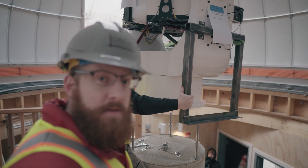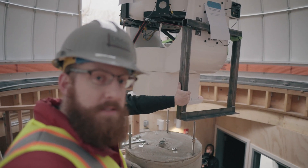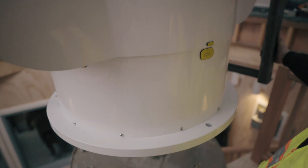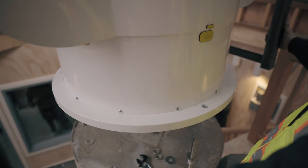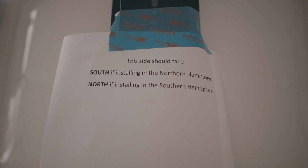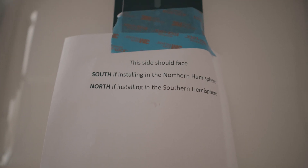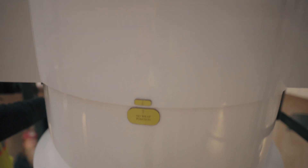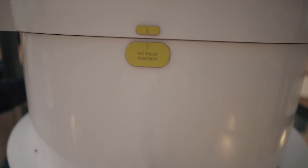We're slowly lowering it down on that south mark, which is on the left-hand side of the pier. We just lowered it down. We're in the northern hemisphere, so the no-wrap position is aimed on the southern side of the pier. We're going to make sure everything is level with a bubble level and we'll tighten all the bolts.